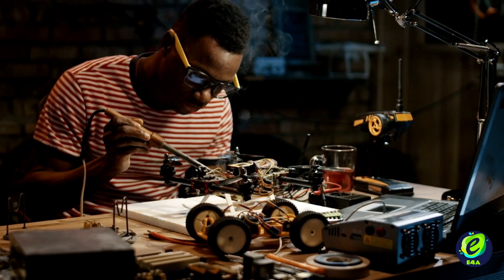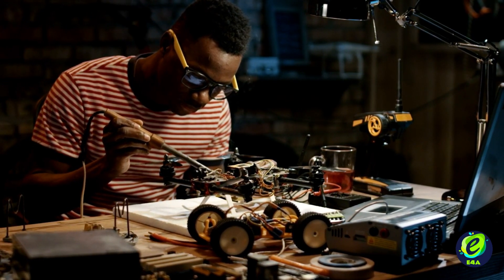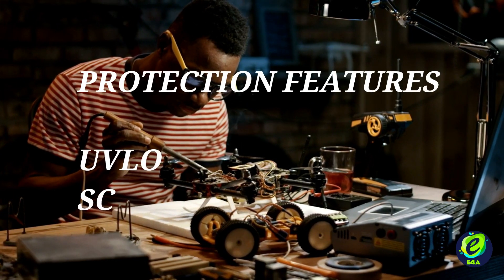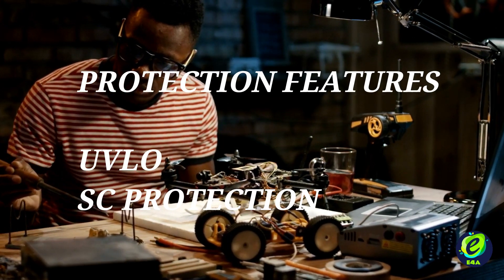With improved line and load regulation when compared to conventional transformer-based power supplies, we get an upper hand. Also, protection features like under voltage lockout and short circuit protection can easily be achieved.